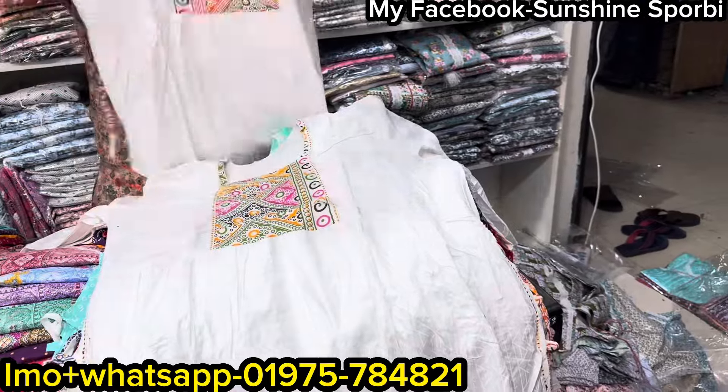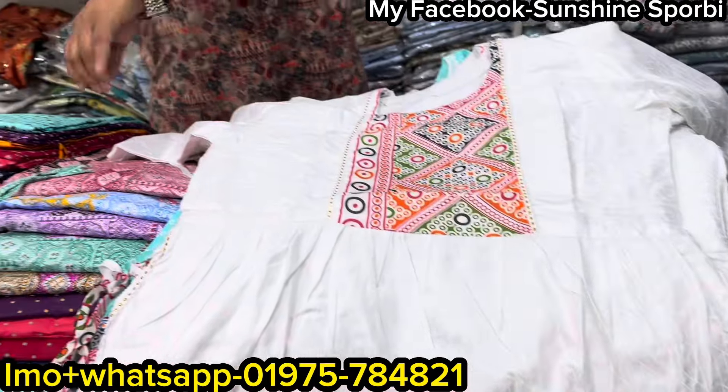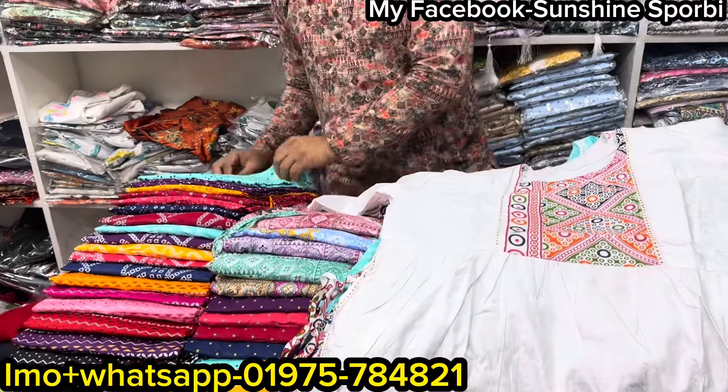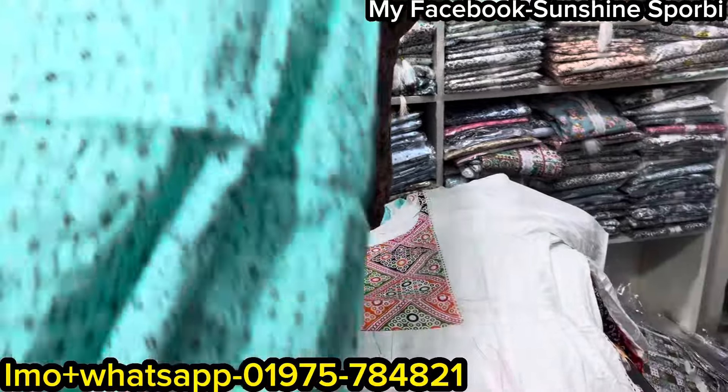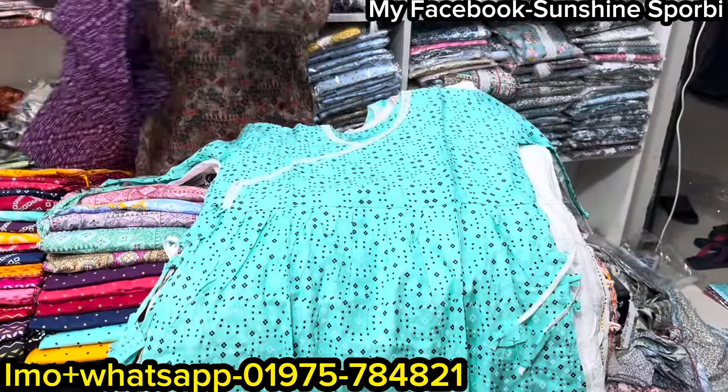This one is the same price. This one is the same color. Let's start with the design. This one is the same color? Yes, it is the same color. This one is the same color.